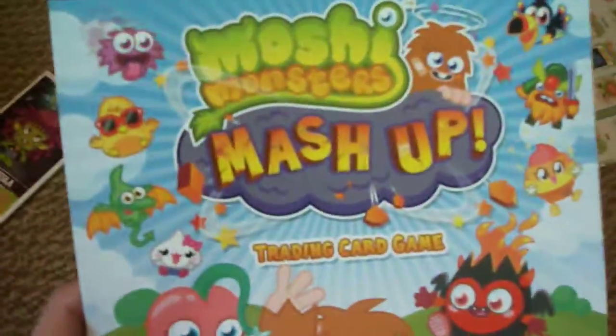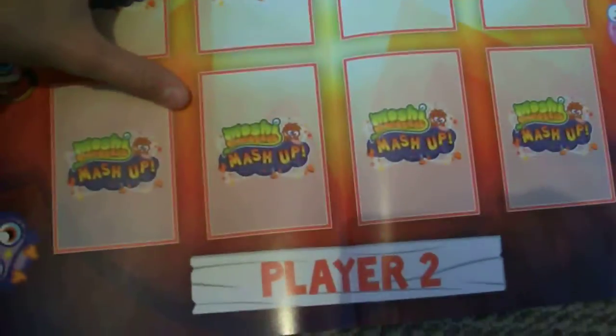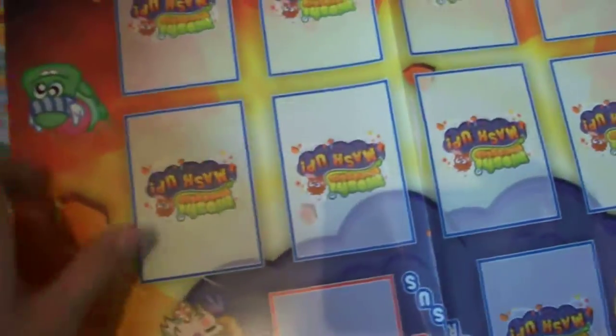And now this is just to put in your binder, it's just the front of it. Now this is the poster and it shows you all of the cards and it's also a massive poster. So you can play — it's a game card map so you and your friend can play Moshi Monsters Mashup Card Game with all your cards.